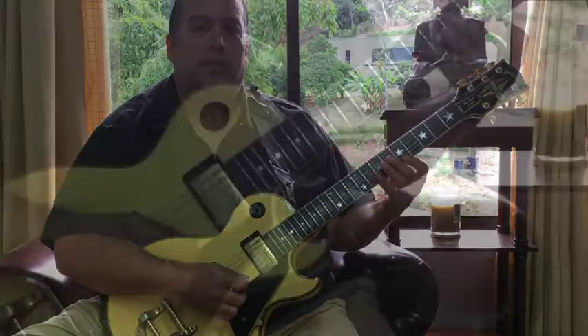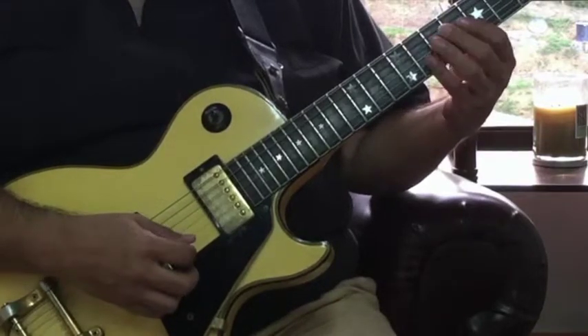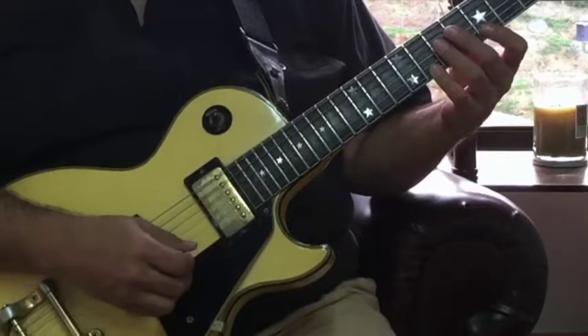I'm going to start with a downstroke, followed by an upstroke, downstroke, upstroke, and repeat that on all six strings.